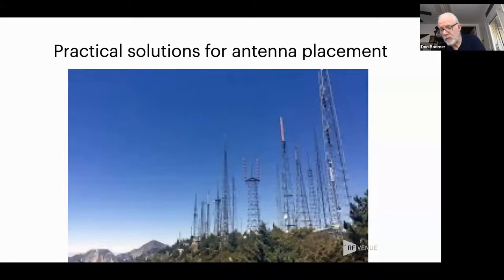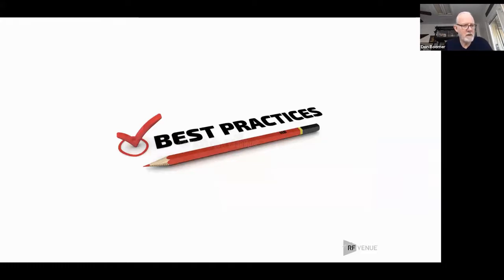The rules for in-ear monitor antennas and wireless microphone receiver antennas are basically the same thing, except you're going in two different directions. The same principles apply. So the first thing we want to talk about when we talk about antennas is the best practices.